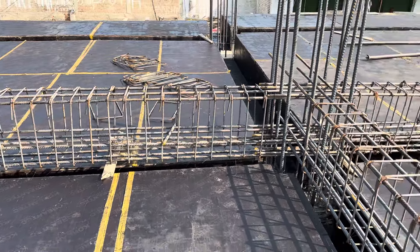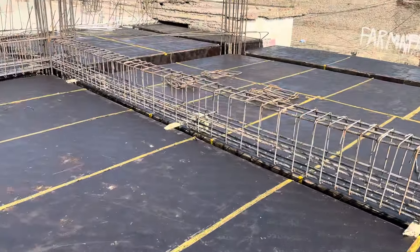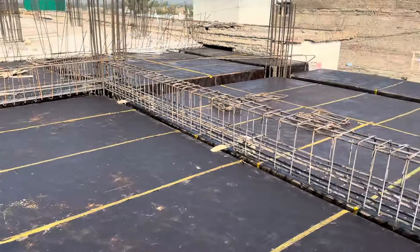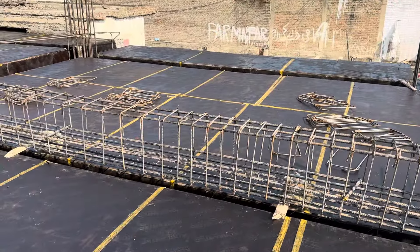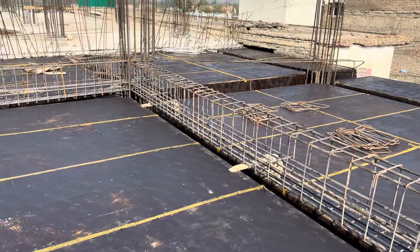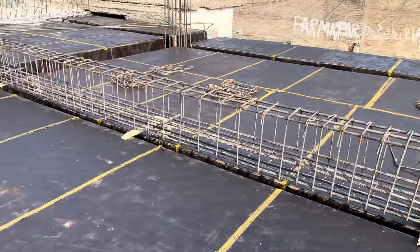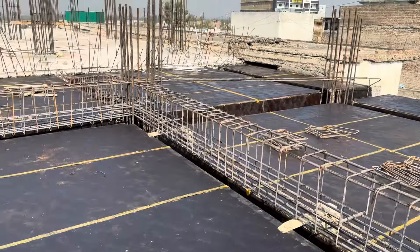Welcome back to Seven Engineers YouTube channel. Today I'm on this construction site and will guide you for steel reinforcement details for this floor beam, which is designed for a seven story commercial building. I am currently on the third floor of this commercial building.